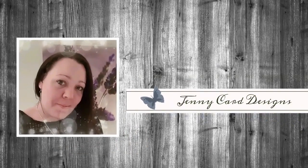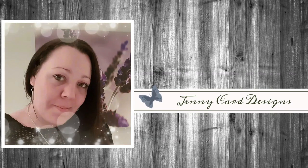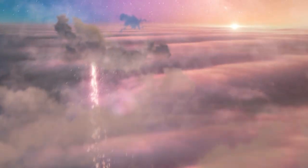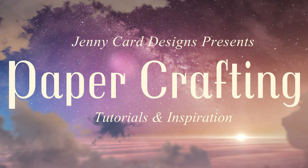Hello and welcome to my channel. My name is Jenny. I'm from Jenny Card Designs. Thanks so much for joining me today. My YouTube channel contains content intended to share paper crafting tutorials and inspiration with all of you. I hope that you enjoy.